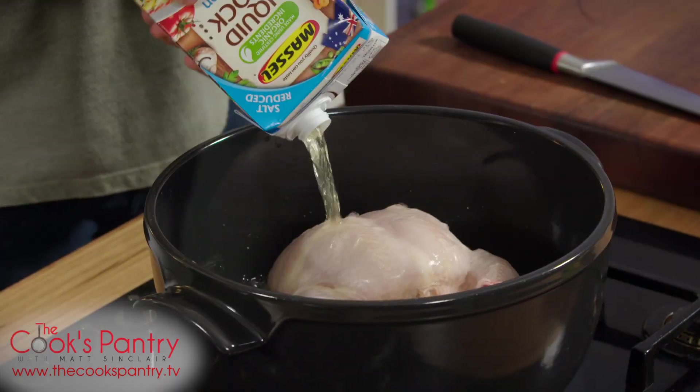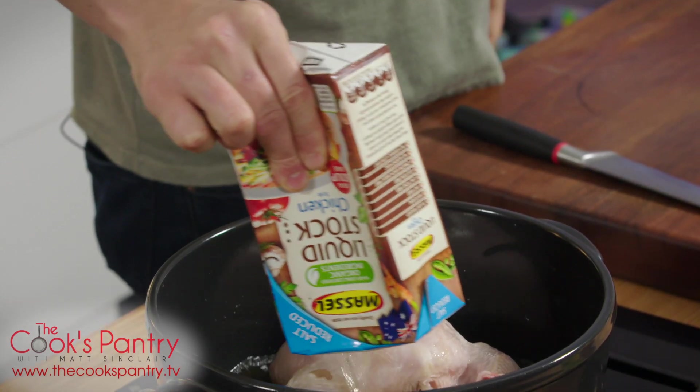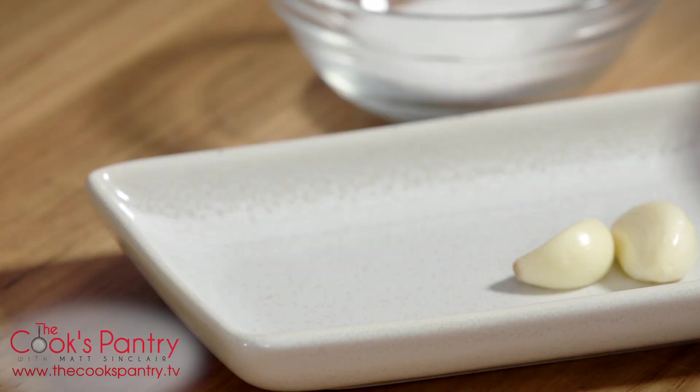So we've gone with the salt reduced stock. I'm sure you guys would have seen me use this stuff quite a fair bit — it just enables you to control the seasoning.